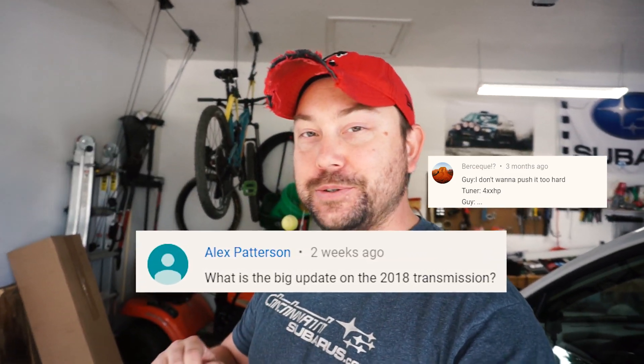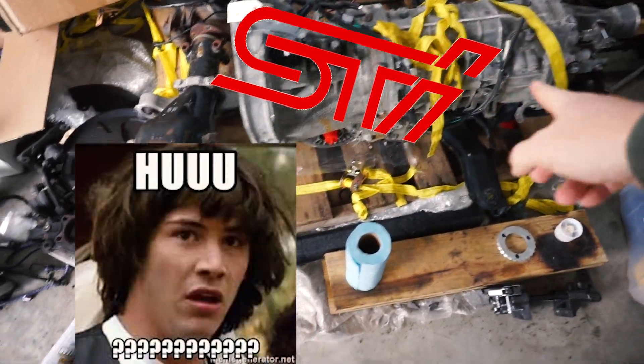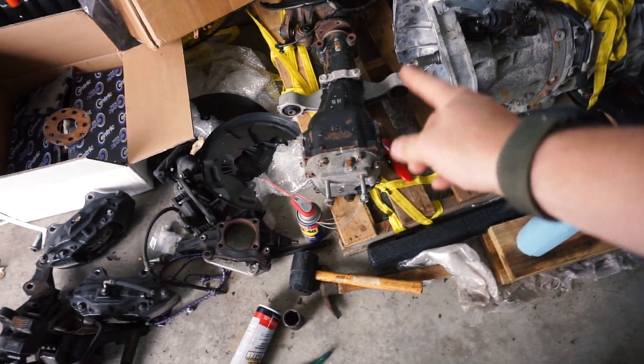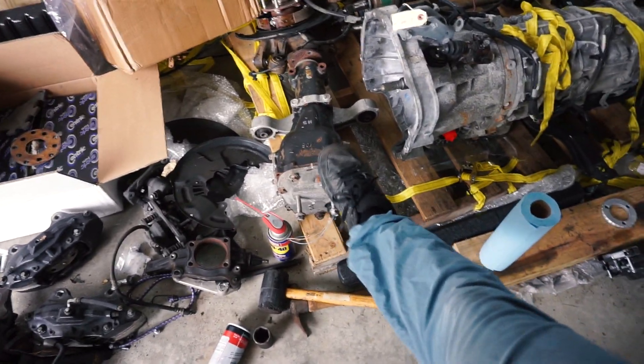A few of you guys were giving me crap in the comments, but this is a 2018 STI transmission going into a 2015 WRX. I know it might be a little difficult to see that by looking at it, but yes, this is a STI transmission. That's going to get installed hopefully in a weekend or two from now. But today we're going to go ahead and get this STI differential in.